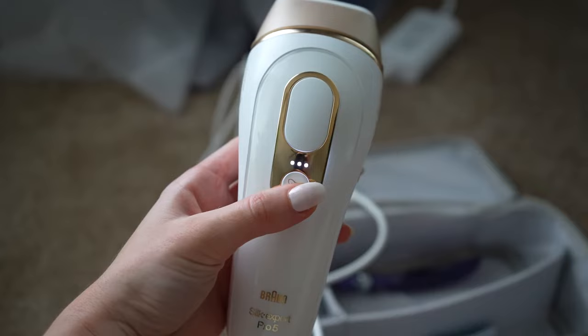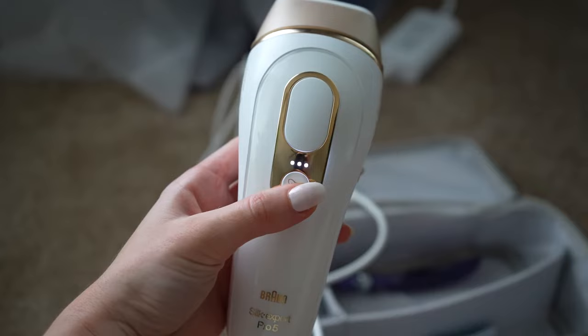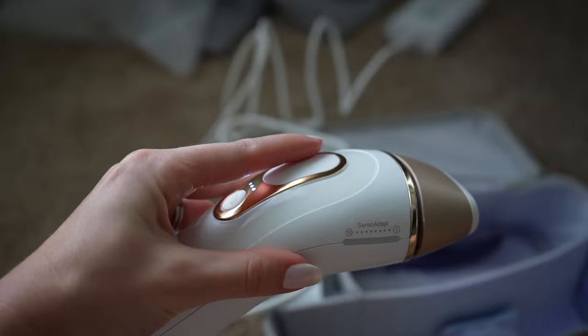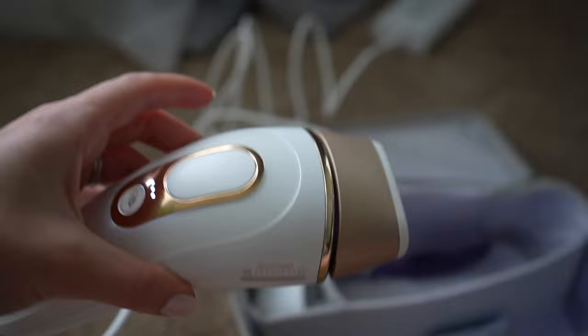This is the gentle button — you can press it to make it more gentle, and one light is the most gentle. I have never had to use it on the gentle setting; I always use it on full force. You can either click it or hold it down and it'll continuously go. I'm going to start doing it and film myself doing my armpits and legs so you can see how fast it takes.